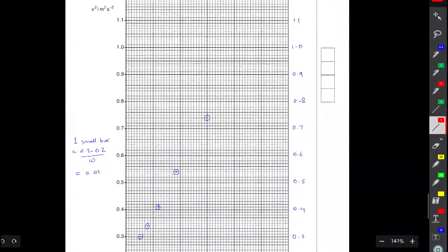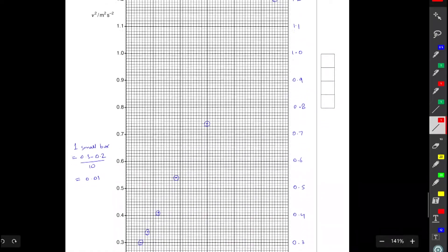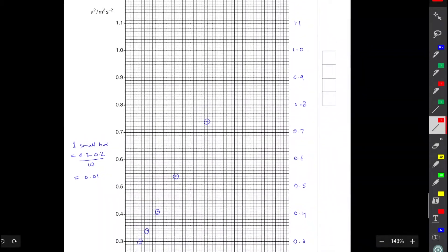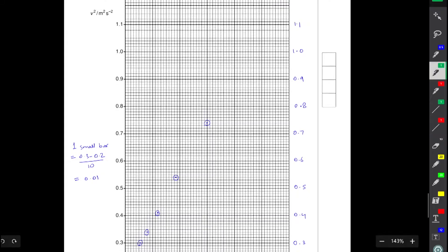You'll notice I haven't drawn error bars on this graph, which might surprise some people. You don't really need error bars for drawing the line of best fit — what you need are just the plotted points. Error bars are only going to confuse you more when drawing a line of best fit; they're needed for the worst acceptable straight line, not for the line of best fit itself.